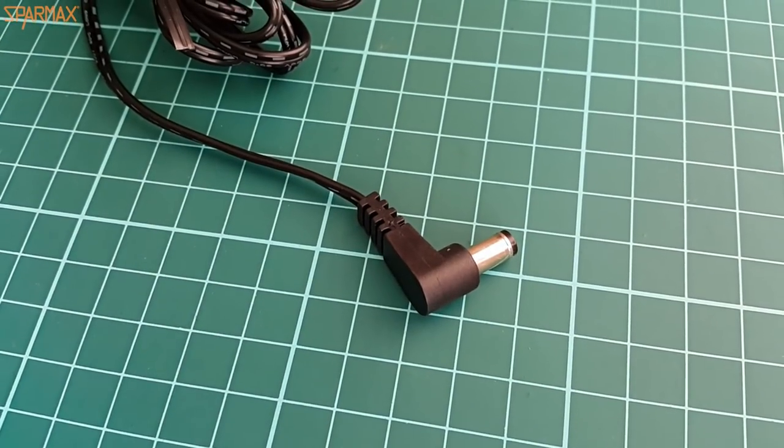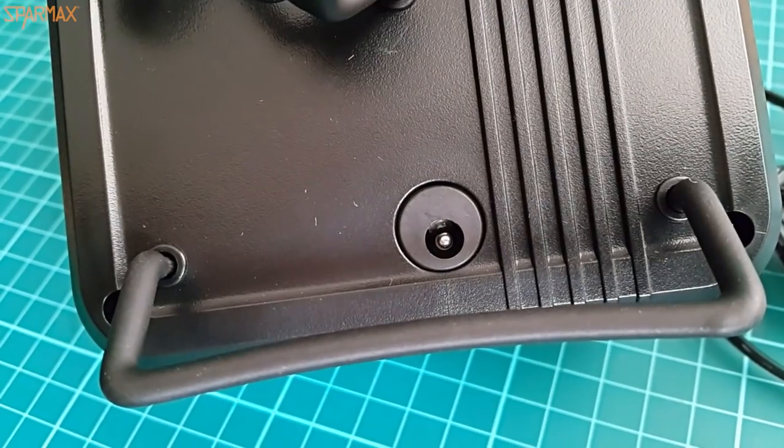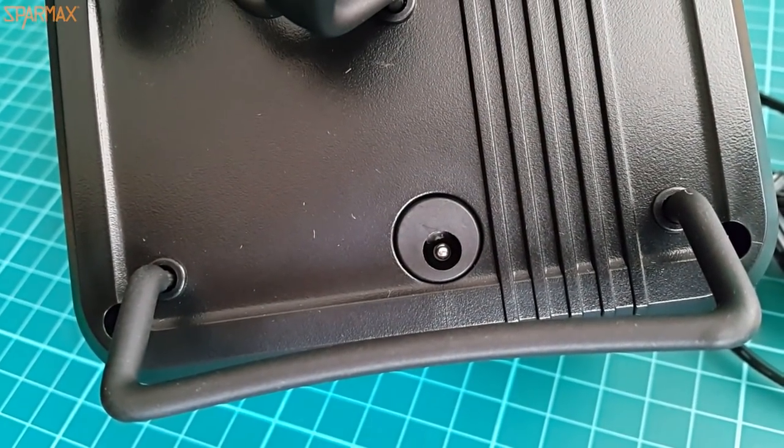The plug is again, like with any laptop — you simply find the hole on the compressor and plug the cable there. You are ready to work.